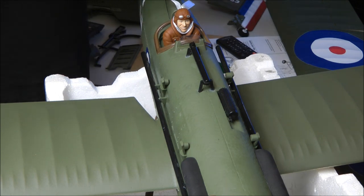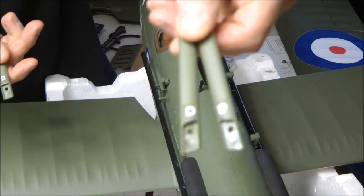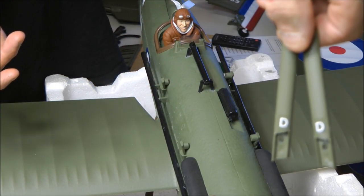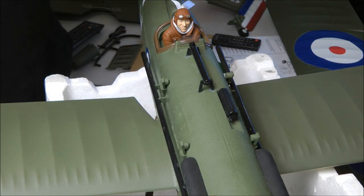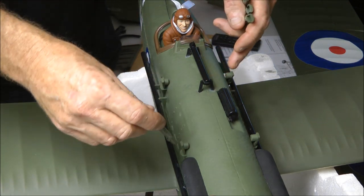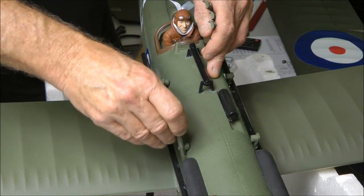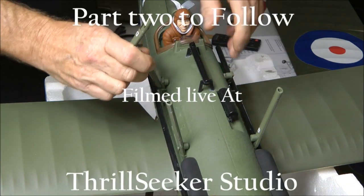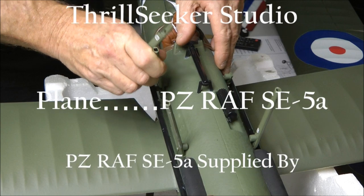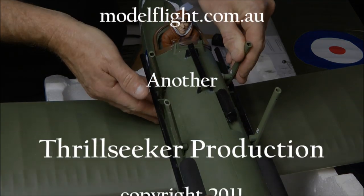On to the next part. Next is the top wing — we'll put the cabanes on first. It says here that the struts are marked: there's D and B. B goes to the front, so the front ones have B on them — they slide in quite easily. The back ones are D. They only go the one way, so make sure you've got them on the right side. Then you screw them in with some screws.